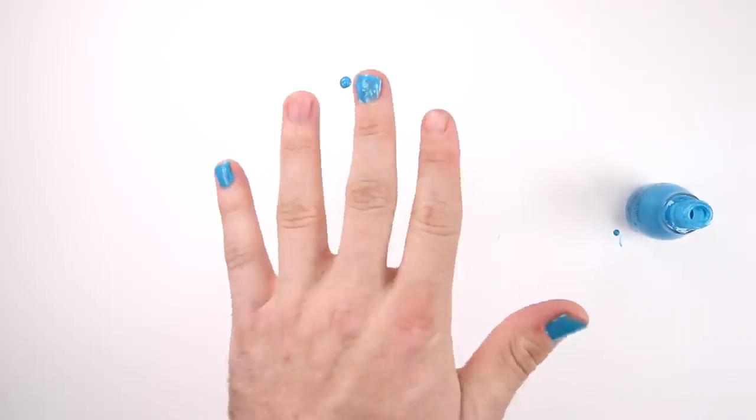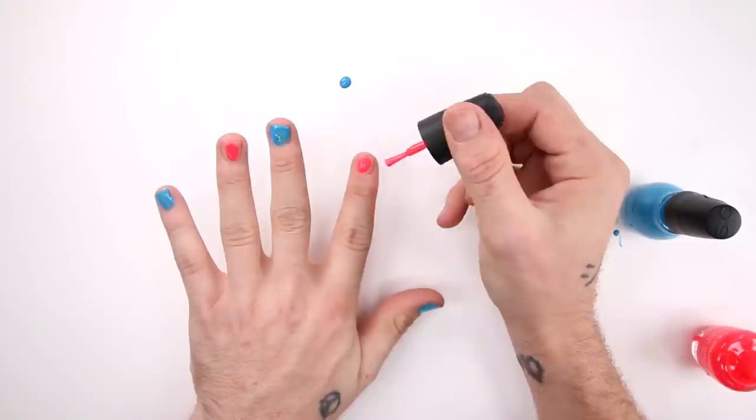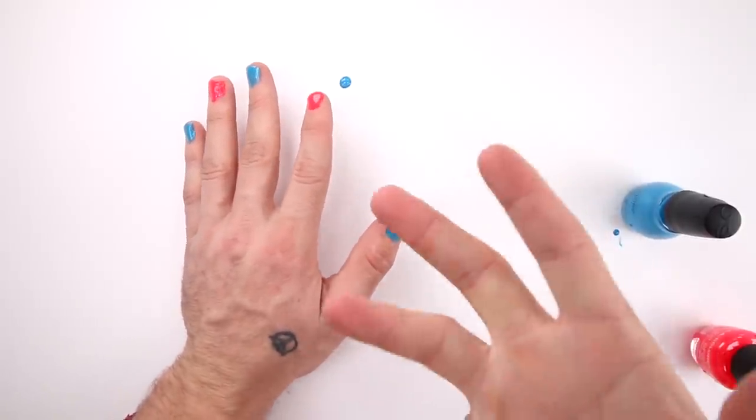There we go. It's not perfect, but you know, it'll do. Now for pink — okay, here we go. We got this, Robby, you don't mess up. Yeah, it looks good. Now I just have to wait for these to dry, and then we'll try some hydro dipping.